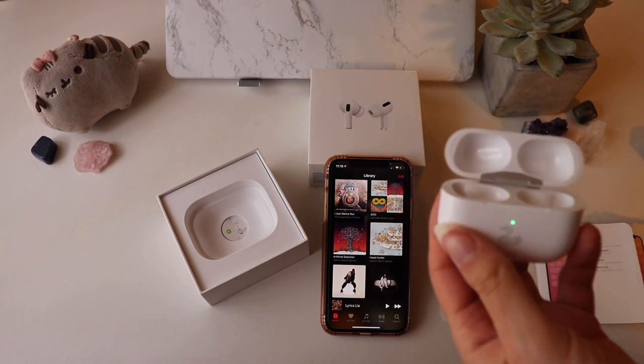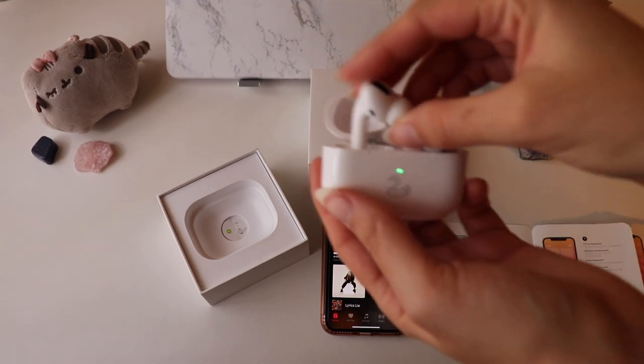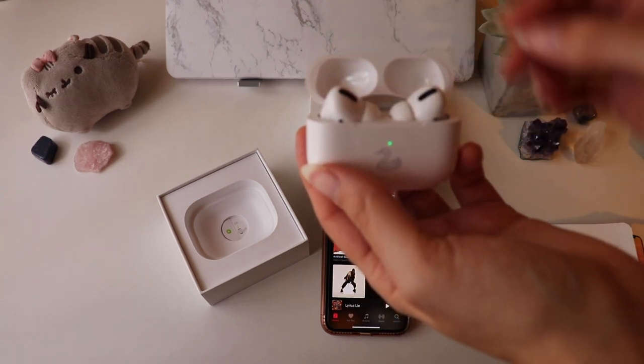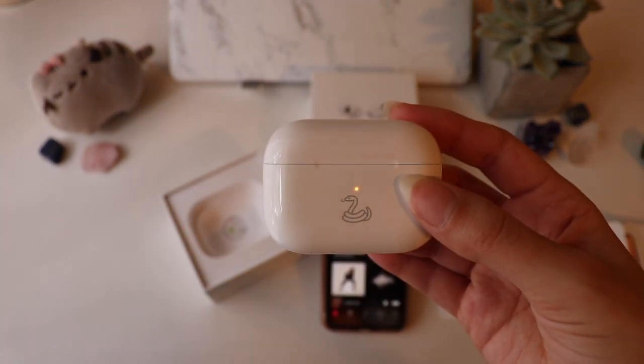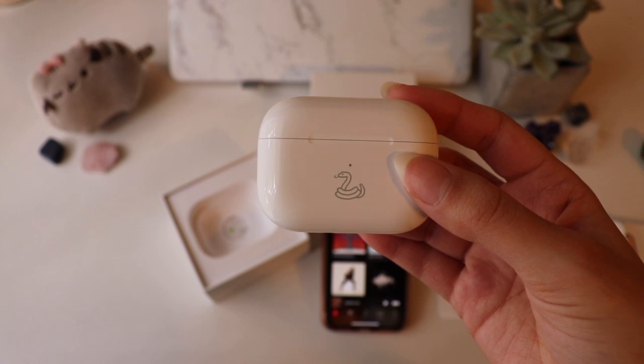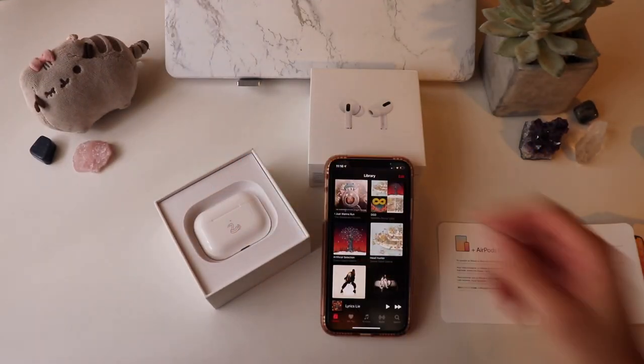The quite annoying thing about the AirPods is that anytime you put them back in the case, or even open the case, it triggers the pop-up on the phone no matter what you're doing. This next part is going to go by a little bit quicker — I'm unboxing my case from Amazon that I bought for the AirPods Pros.